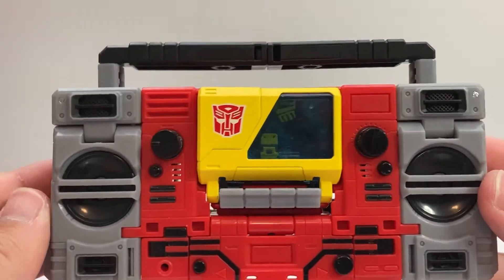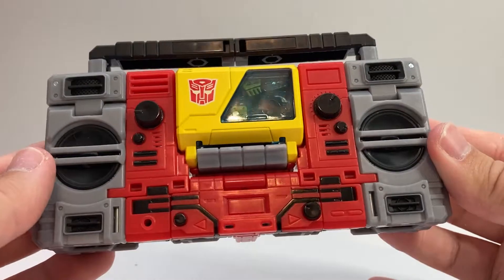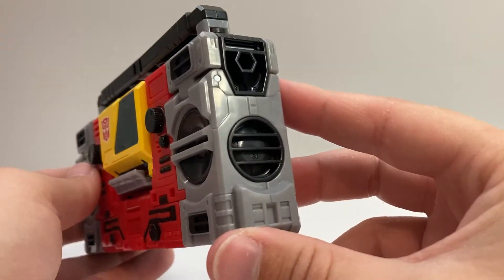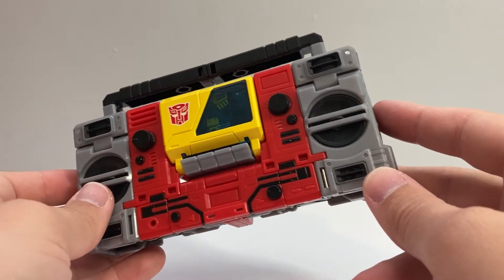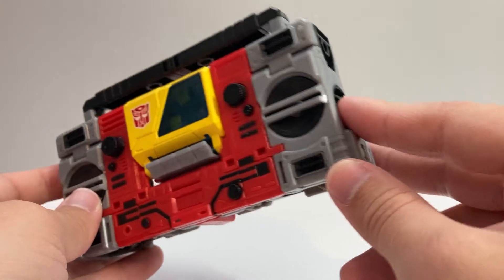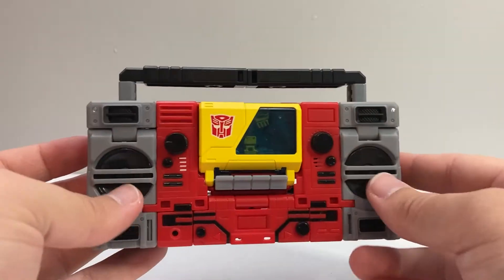He's got a lot of nice detail on here with all the little dials and knobs and stuff like that. He does have these weird vents on the side that sort of become questionably fake speakers in robot mode, which I'll talk about in a bit.